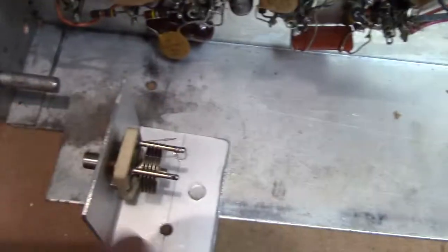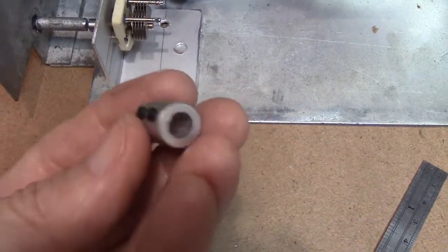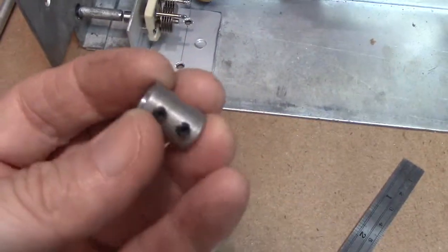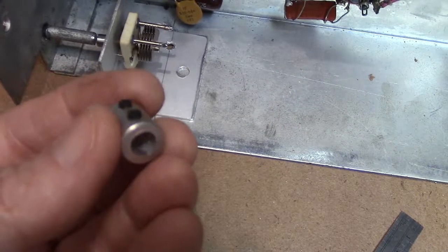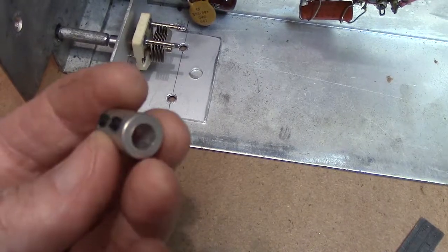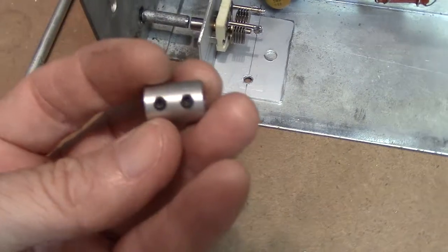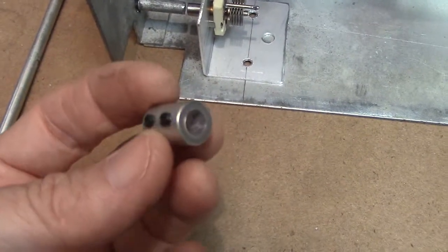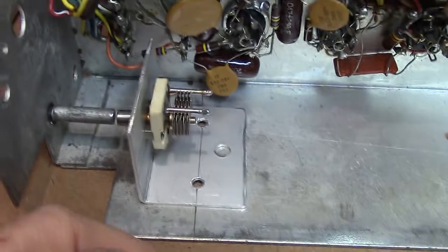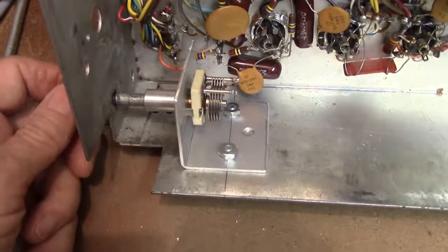I actually had a coupling in my junk box — you can buy these online. They are a quarter-inch, which is what the shaft is — that's 6.35 millimeters, the equivalent to a quarter inch. You can get these off eBay; there are tons of them for sale there.